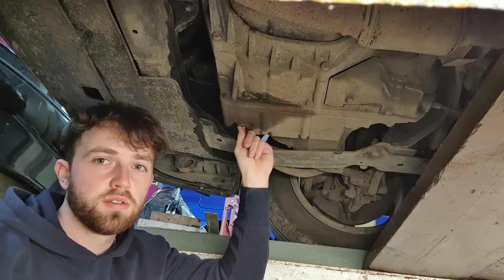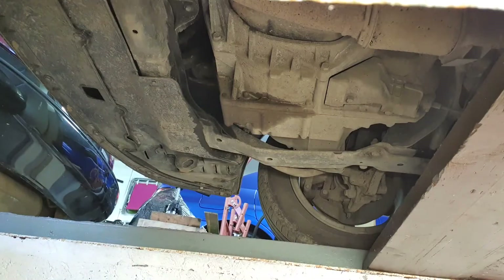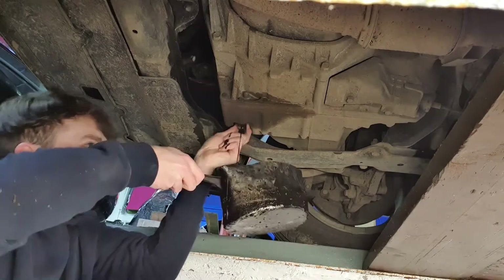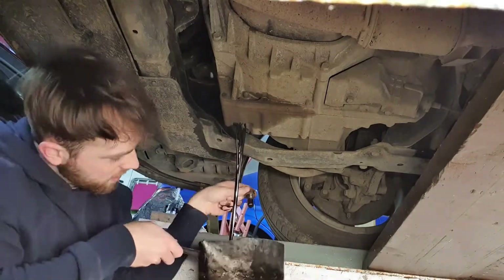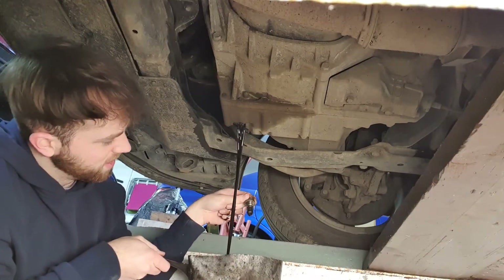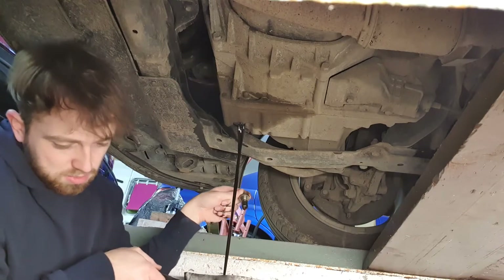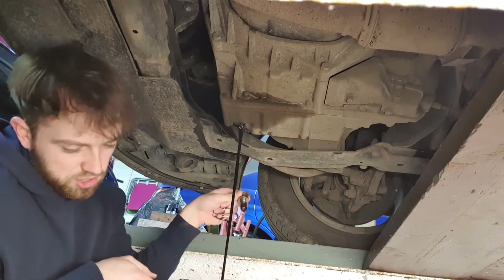When you're pulling it out, just be careful and get your saucepan at the ready. See that - that's a lovely colour. By the way, I'm doing this because the car doesn't go into reverse, but that just looks like engine oil.